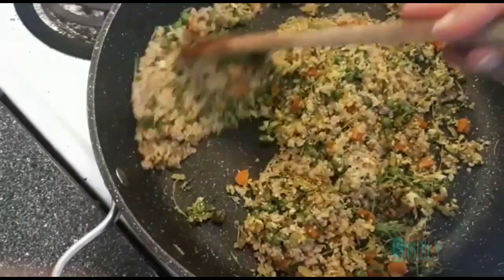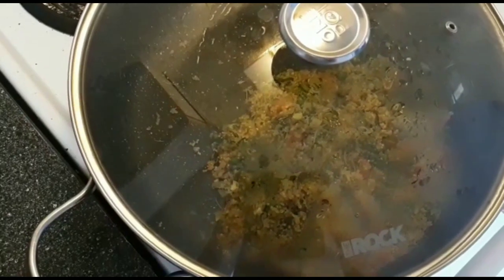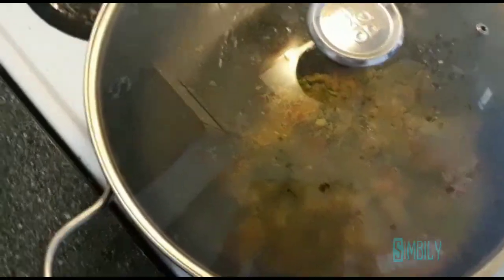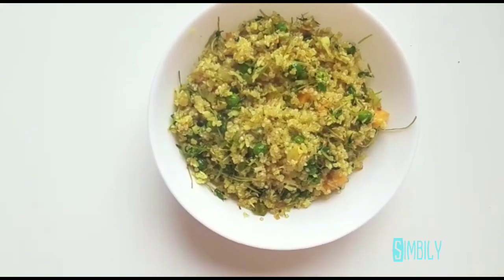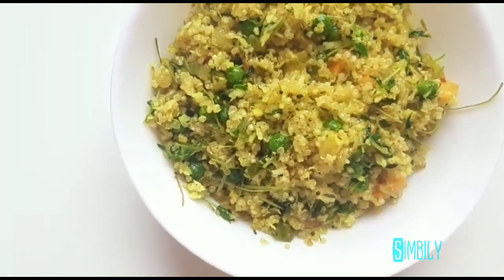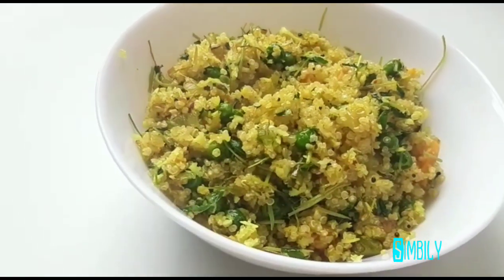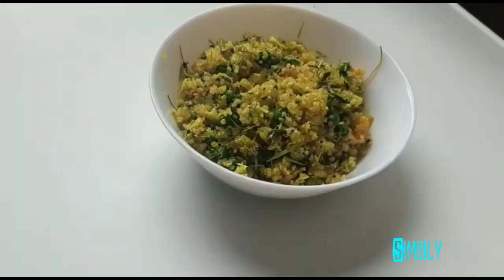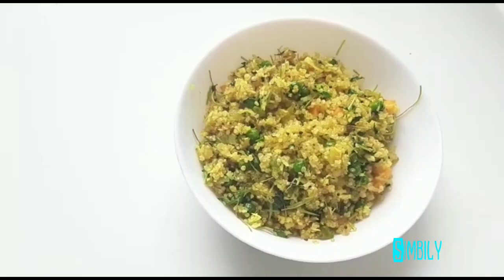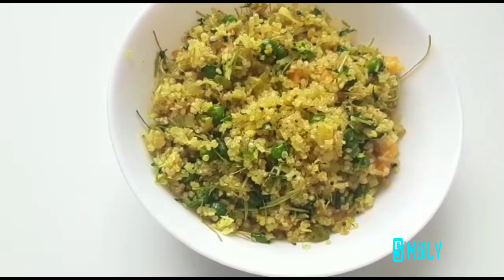We cook on a 20-minute flame, then we will turn off the flame. The Keenva is ready. We will serve it in a bowl. If you want to decorate it with kismis, you can put it in a bowl. This Keenva is a recipe for the body and skin. If you try it for weight loss, it is a recipe for the diet.